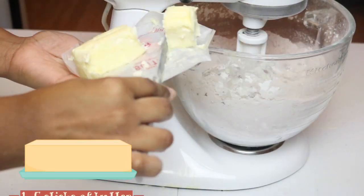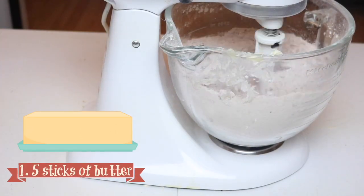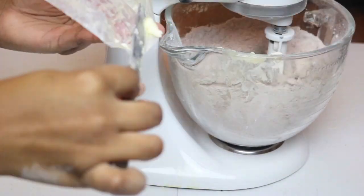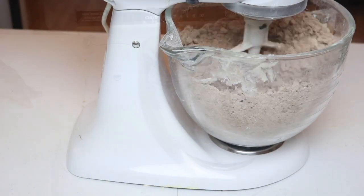I am then going to add my room temperature butter — that's a stick and a half of butter. As a side note, I am doubling the recipe in the video, but on the sides as well as in the description box I have written the recipe for a single batch.